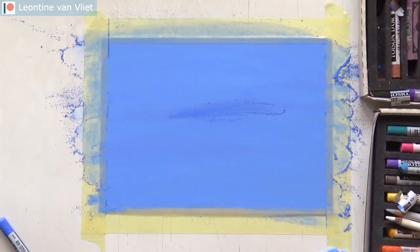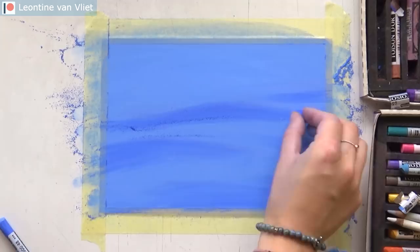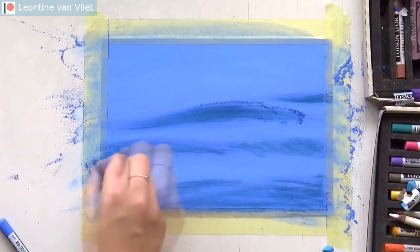A few of those reference photos are available on Patreon as royalty-free images — this one as well — and the real-time tutorial of this drawing will be on Patreon too, I think somewhere next week, so check it out if you're interested. I'm just getting started with the base layers, working with my Koinor soft pastels again on pastel matte paper, around A5 size — about six by nine inches.